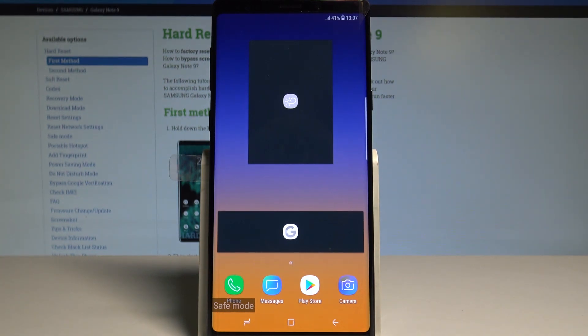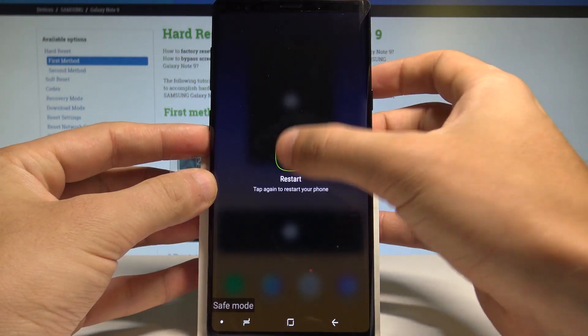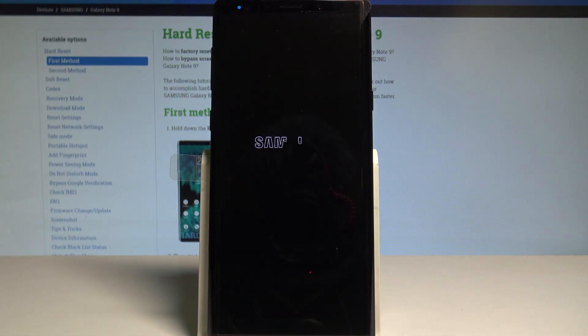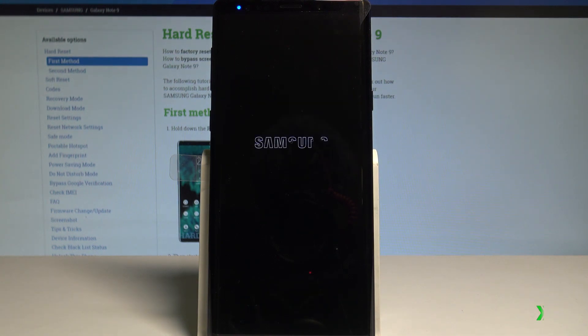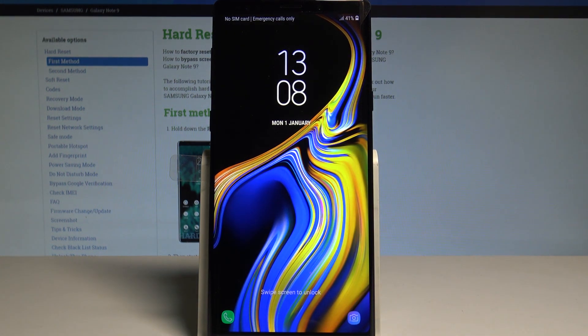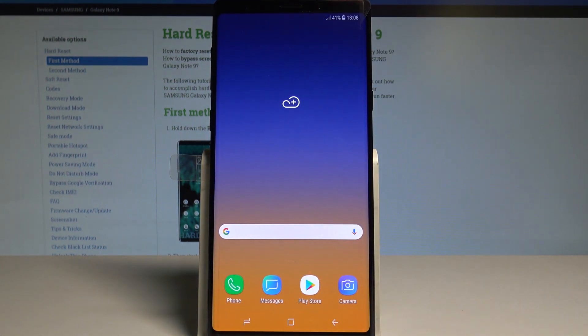If you would like to quit safe mode, just press the power key and choose restart. Tap restart again. The device is now rebooting into normal mode — and that's it. As you can see, you can now use your device in normal mode, so everything went well.